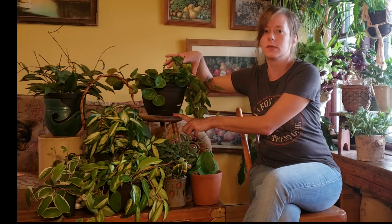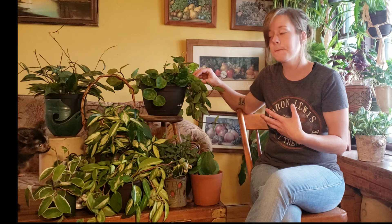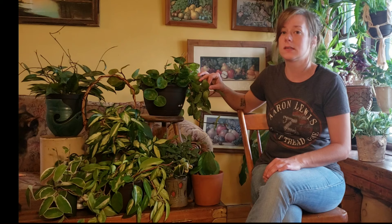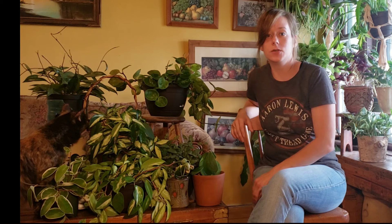I do like to transplant these, typically in the spring before it gets really humid here. As far as winter goes, I'm going to leave these guys in their nursery pots because they're going to need to be watered every couple of weeks once the heat kicks on and my house gets super dry. Long-term over the summer, they do not fare well in the nursery pots from Costa Farms with all the peat moss — they just never dry out, they become fungus gnat festivals, and the roots start to get root rot.